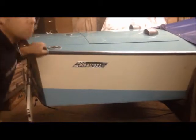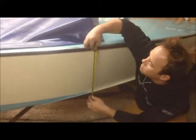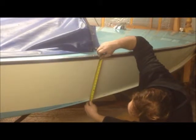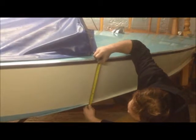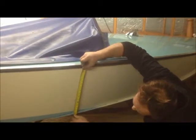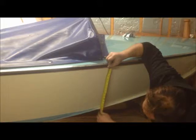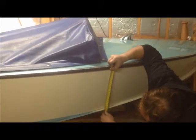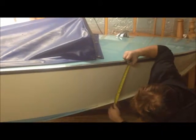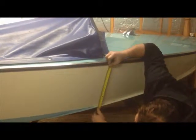From that point we move forward and again I hang the tape as if there's no rail and I pull the tape along the boat until I reach 41 centimeters on the chine. So if you were finding that measurement, you'd put your tape on and go along until it came down to 41. It's 41 dead on.